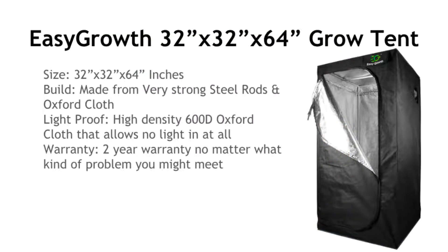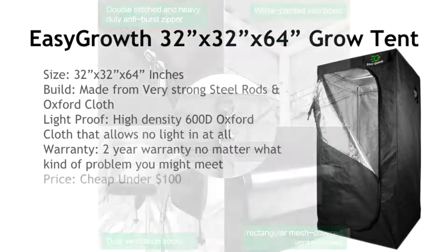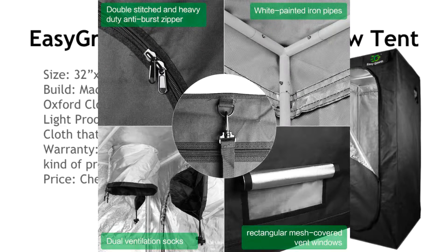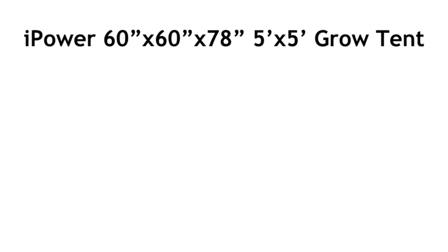This tent also has a two-year warranty no matter what kind of problem you have. It's under $100, which is a bargain. I have a link down in the description box where you can get all of these from Amazon. This is the best inexpensive tent on the market in my personal opinion.